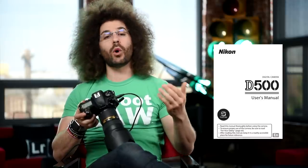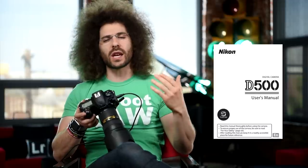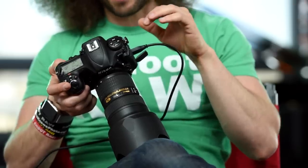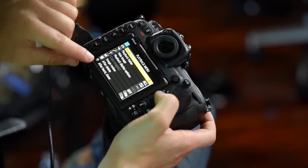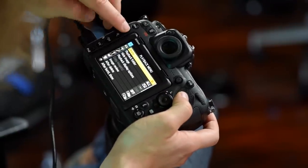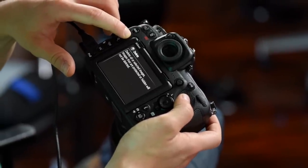If there's something in the camera you're not sure about, pull out the user's manual. But there's also a question mark button on the back of the camera — if you're highlighted on a menu item and see a question mark in the bottom left corner, you can hit it and get an explanation and definition of whatever you're looking at. In essence, you have a user's manual built right in.